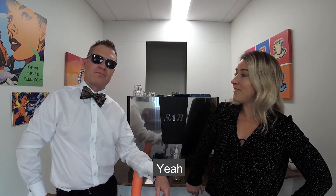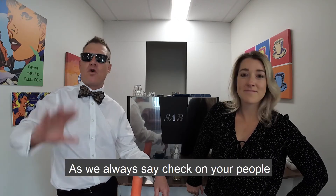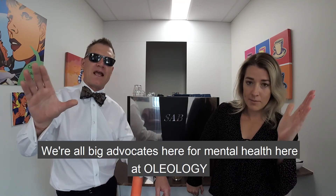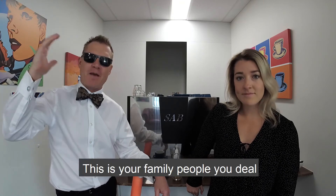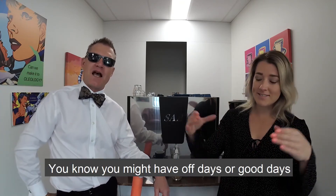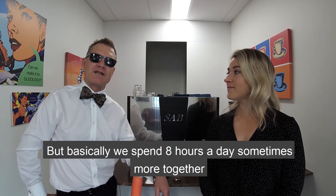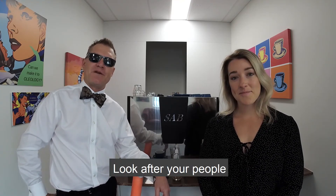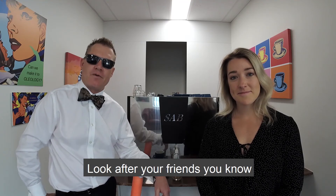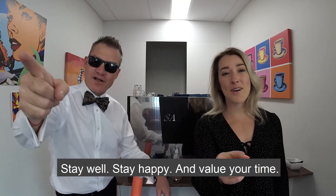So that's about us for this one. As we always say, check on your people. We're all big advocates for mental health here at Oleology, and we want to make sure that all the staff and everybody we deal with — this is your family. You might have off days and good days, but we spend eight hours a day, sometimes more, together, and that's where the relationships are built. Look after your people, check on them, make sure they're okay, look after your friends. And as we always say every week: stay well, stay happy, and value your time.